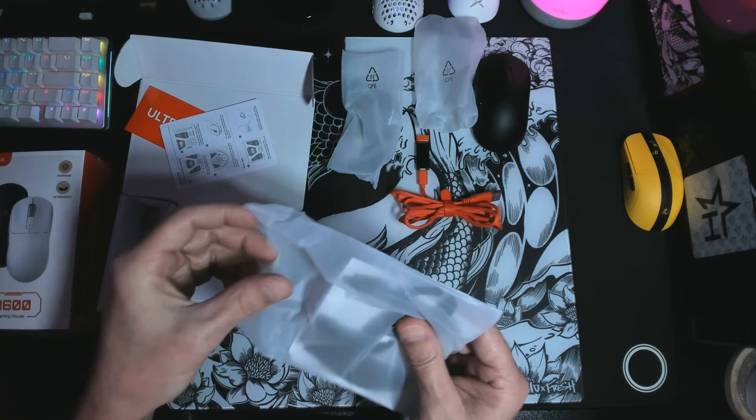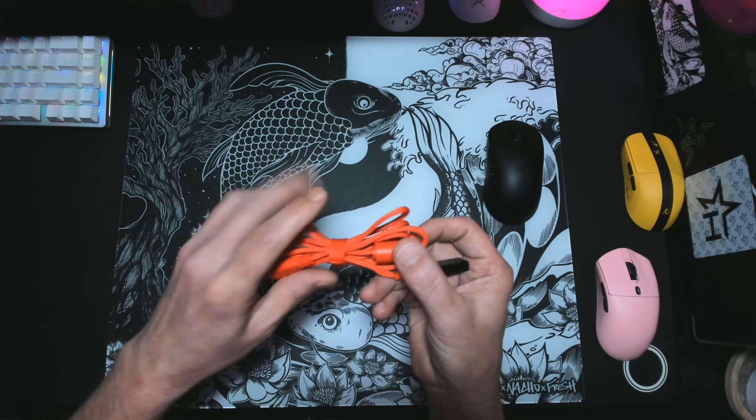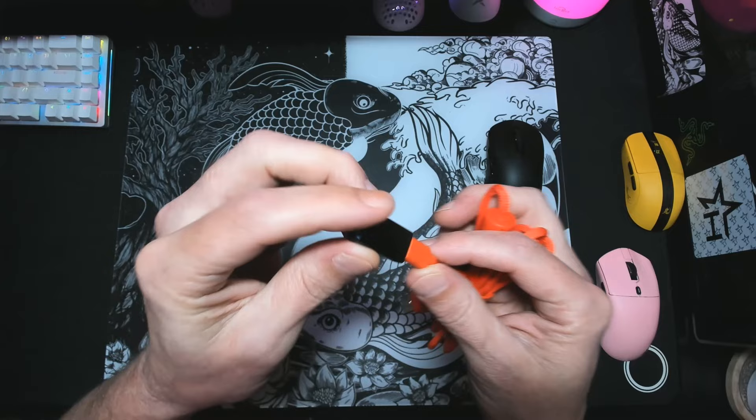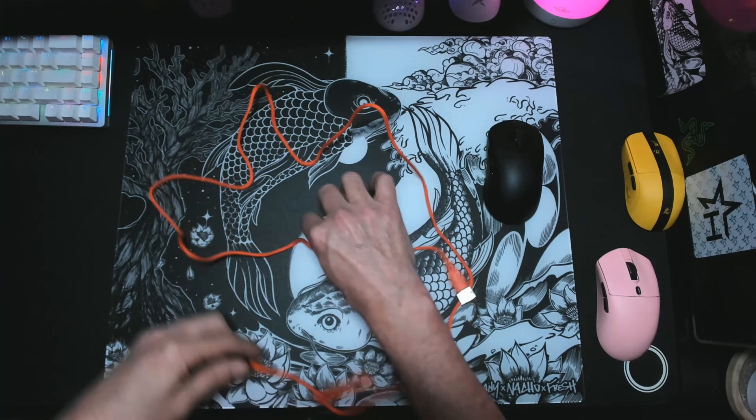I'm not big on glass myself, but great to have it included nonetheless because there are folks that will appreciate the option for glass skates. The cable comes with a dongle attached to it — that's a little different than I expected. Most competitors have a little nook where the dongle is stored inside the box. No biggie at all though. The cable is your standard five-foot cable, which is more than enough to reach the back of your PC, and the orange color is a nice touch as well.